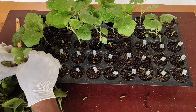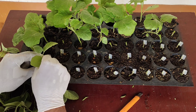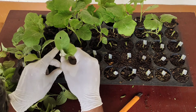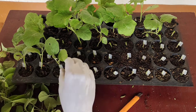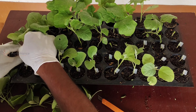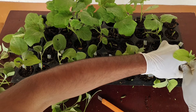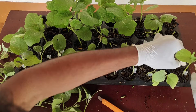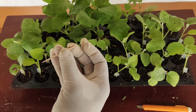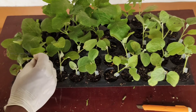Now I am inserting this scion into the remaining half of the grafting clip. Now I am supporting the grafted seedlings using sticks — here I am using toothpicks. You can use any sticks that are easily available to you.